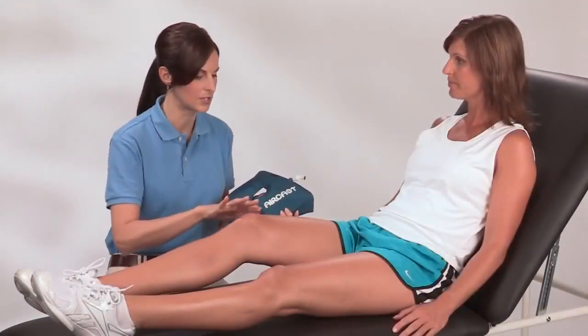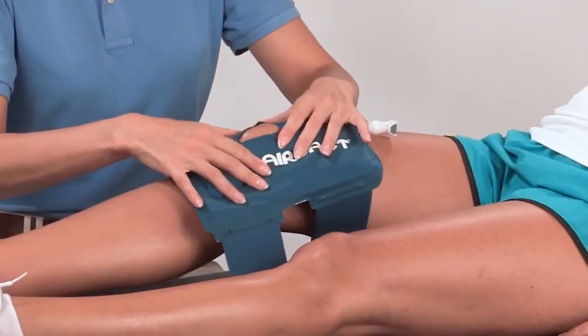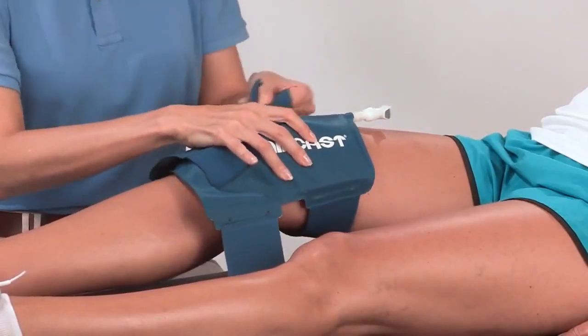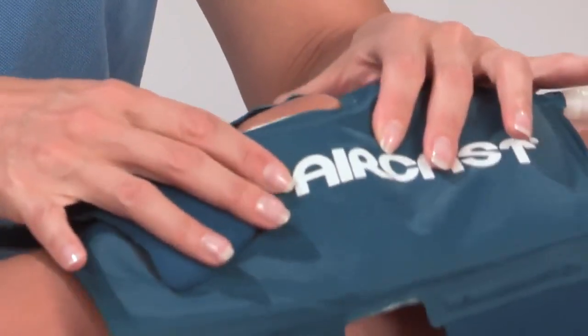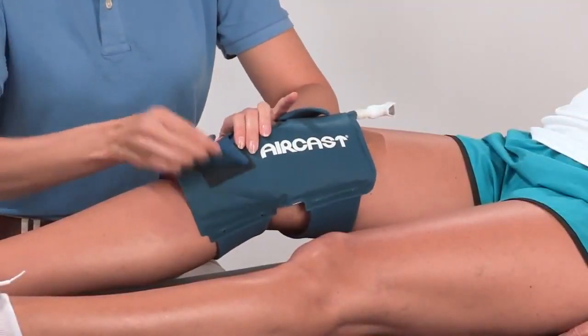Remember, only apply the knee cryo-cuff when it is empty. Lay the cuff on the front of your knee and secure the top strap so it's snug but not tight. Adjust the front opening so the cuff conforms to your slightly flexed knee — your kneecap should appear through the opening. Secure the bottom strap loosely; don't stretch the elastic.